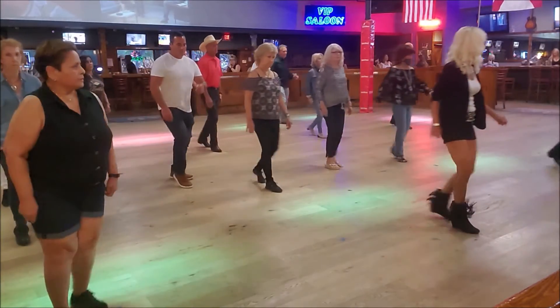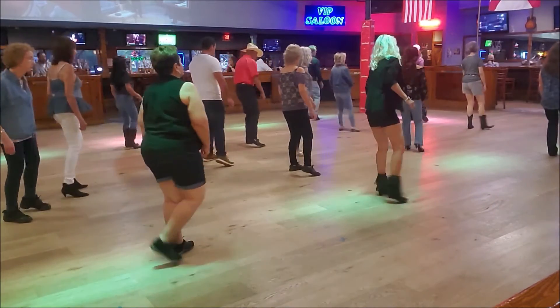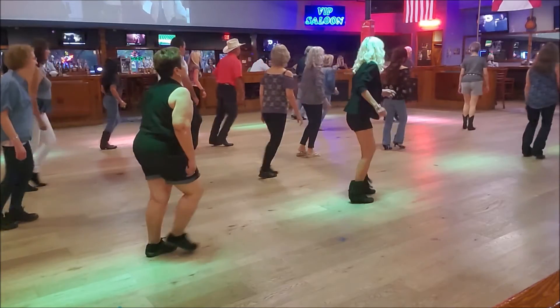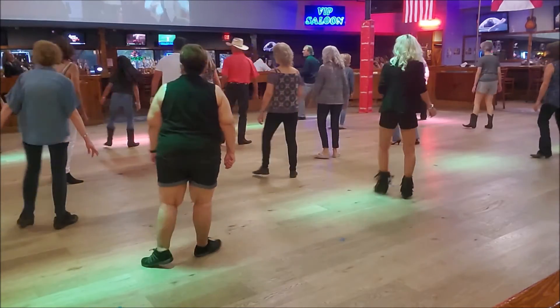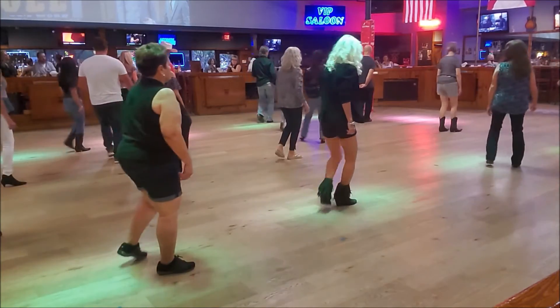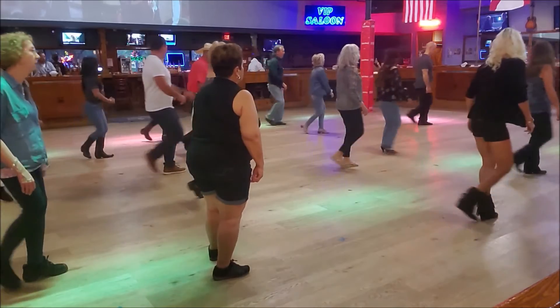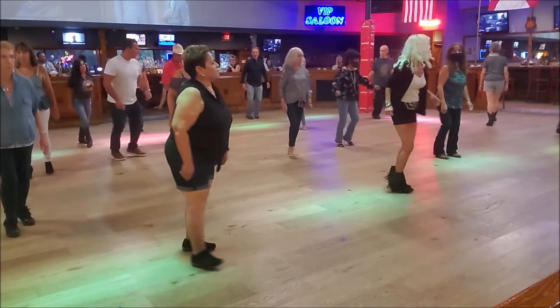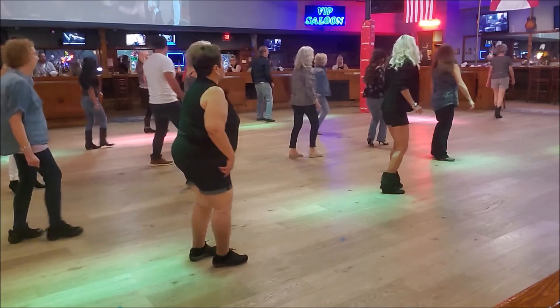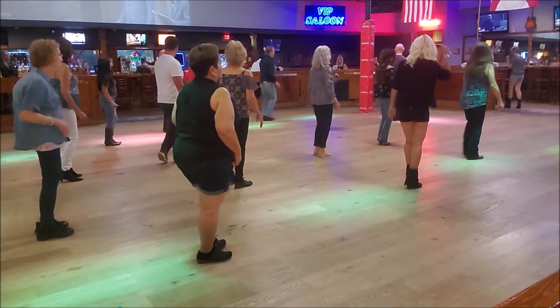And start again. 1, 2, 3, and 4. 5, 6, 7, and 8. 1, 2, 3, 4. 5, 6, 7, and 8. 1, 2, 3, and 4. 5, 6, 7, and 8. 1, 2, 3, 4. 5, 6, 7, and 8. 1, 2, 3, and 4. 5, 6, 7, 8. 1, 2, 3, and 4. 5, 6. And then. So I'm going to do that.